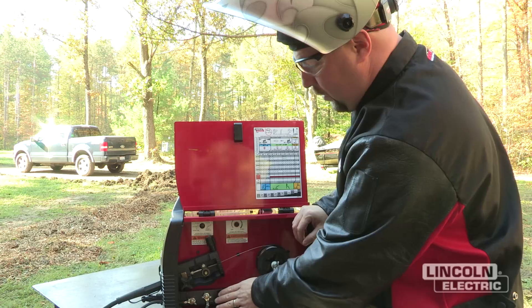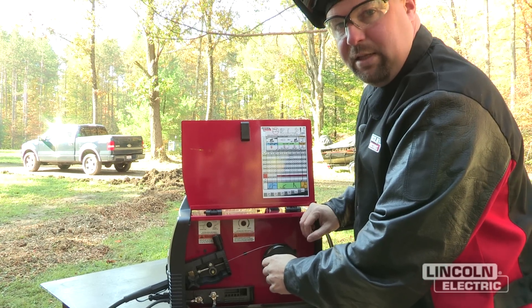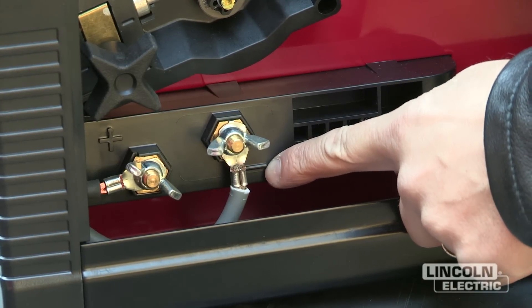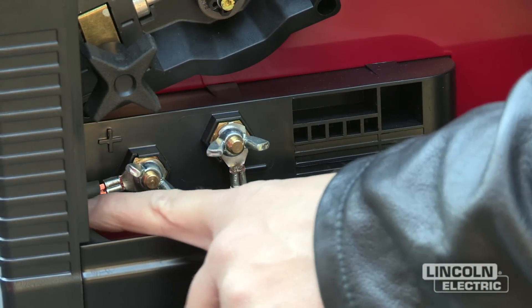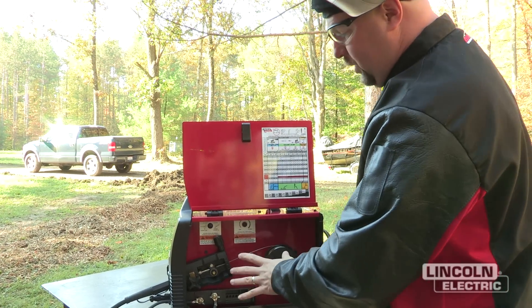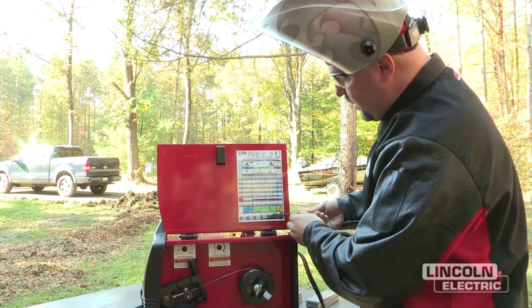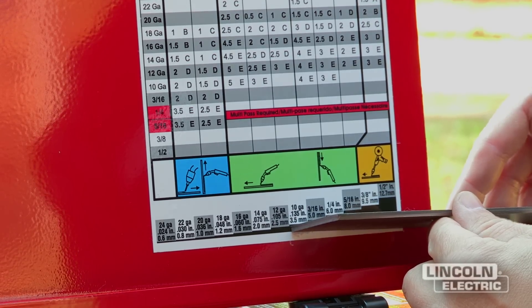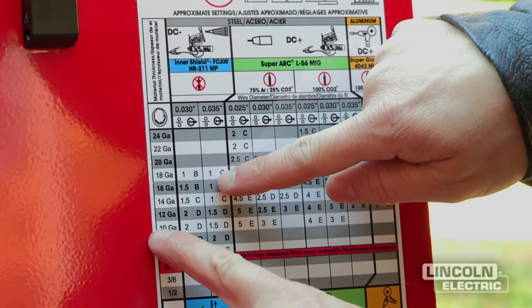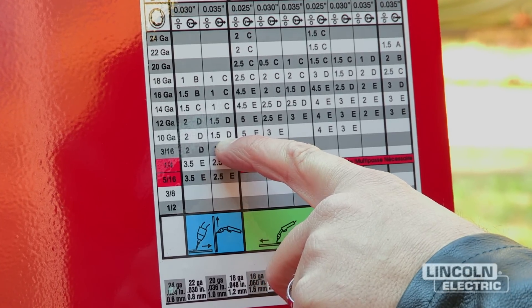Next, make sure you have the correct polarity. For flux core self-shielded welding we want DC electrode negative. The short lead from the drive motor goes to the negative stud, and the work lead attaches to the positive stud. Once the machine is set up and wire is fed through the contact tip, use the gauge under the door to determine material thickness — this shows 10-gauge material. Look up the 035 NR211MP for 10 gauge: it shows wire feed speed of 1.5 and voltage setting D.